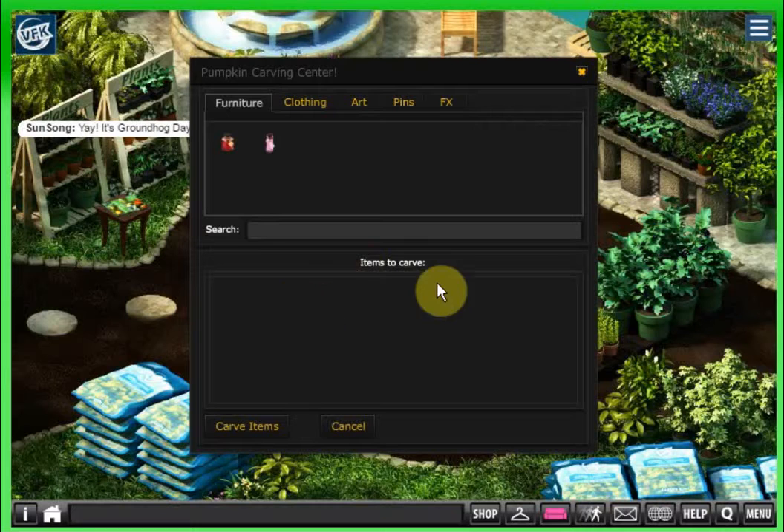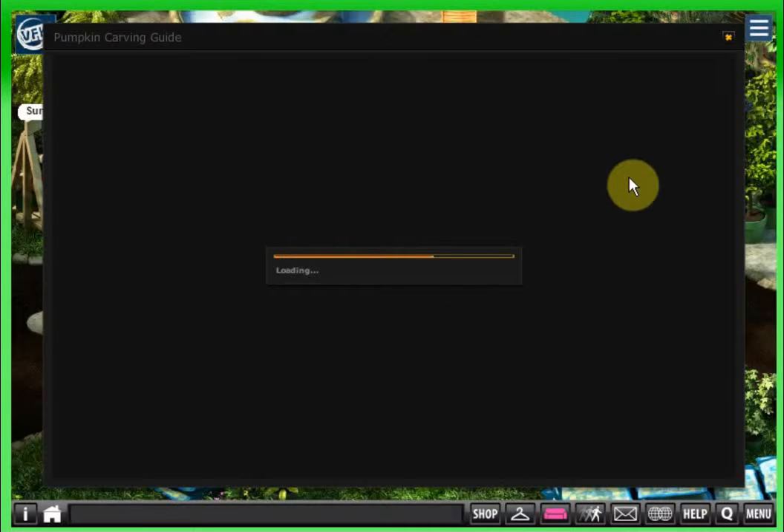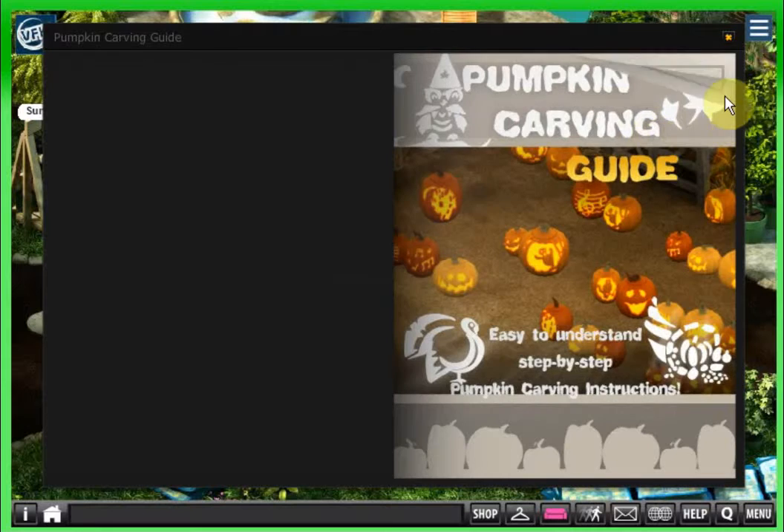You've got elemental bottles here as items to carve. I don't have any carving pumpkins right now. This is the guide — let's see here.